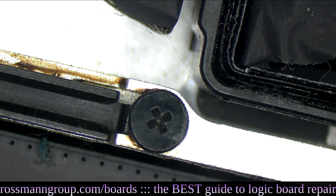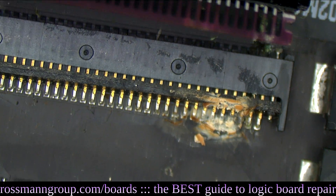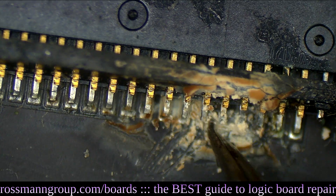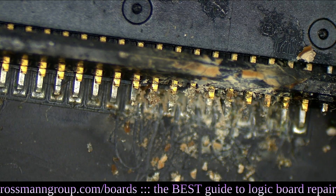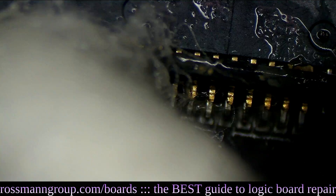Let's take a look at why this board may be dead. If you look at the keyboard connector, you'll see that it's filled with some sort of cum-like substance. I'm going to scrape that off using some tweezers. Make sure to wear gloves anytime you're touching a board that's filled with that.